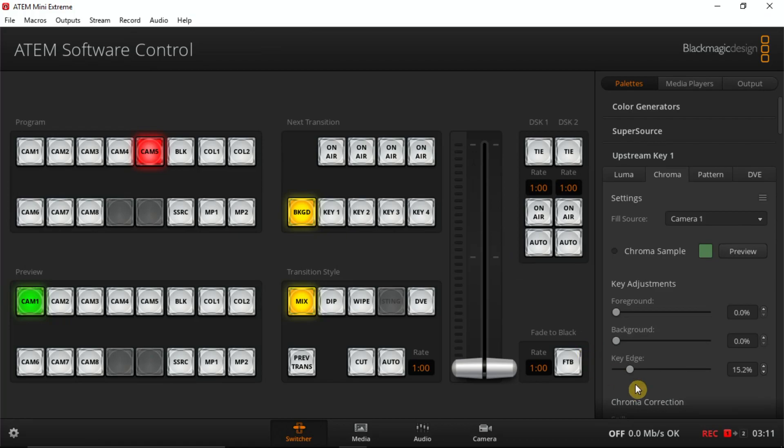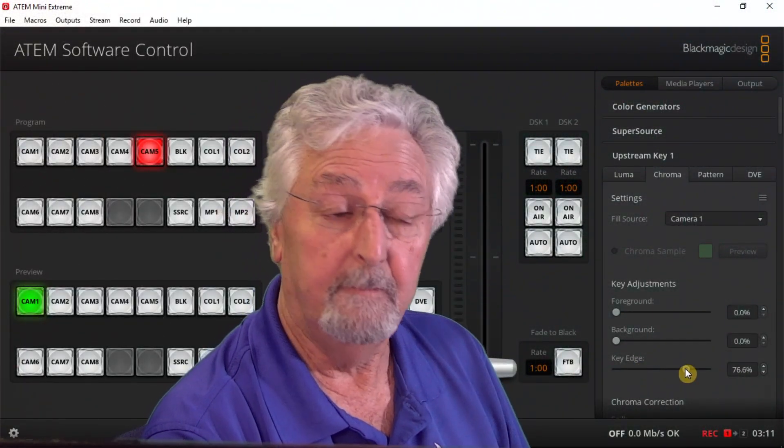A couple of times I've noticed that if the lighting changes and you come in the next day you're like, 'I'm fuzzy again, I don't know what happened.' A couple things could cause this: the lighting could change, maybe there's another shadow, or it's a different person. This is how you correct it — you go back to the panel, turn your key off, and go over to the key edge and make your little adjustment. Then put the key back on so you see what you're doing, move the key edge slider again, and the fuzziness goes away. So now you can do your backgrounds, change them, use video — that's the simple way to do it.